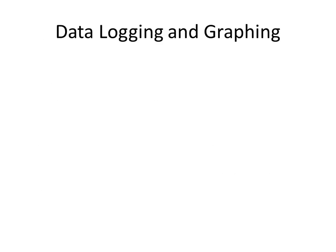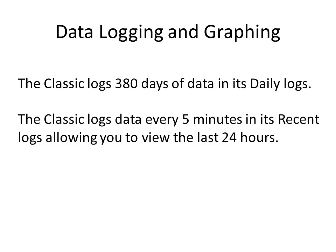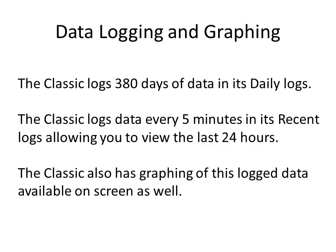The Classic logs 380 days of data in its daily logs. It also logs data every 5 minutes in its recent logs, allowing you to view the last 24 hours of history. The Classic also has the ability to draw graphs on its screen of this logged data.